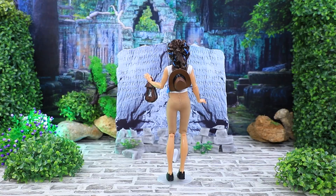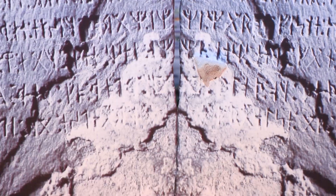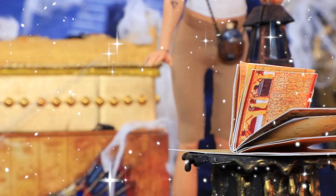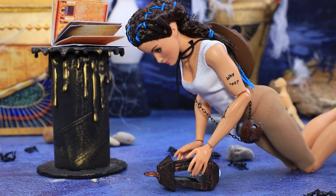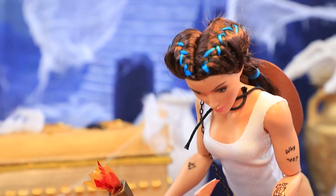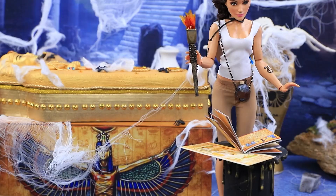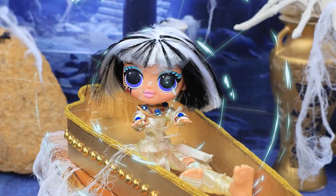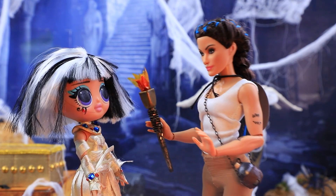Evelyn is an archaeologist who studies the lost temples of ancient Egypt. In one expedition she found a lost entrance to a pyramid. Wow, she can't believe her eyes — this is a groundbreaking discovery! Nothing was touched by grave robbers. She finds the Book of the Dead. The spell accidentally awakened Tahira — she finally got enough sleep. Did you call for me? The mummy came to life!